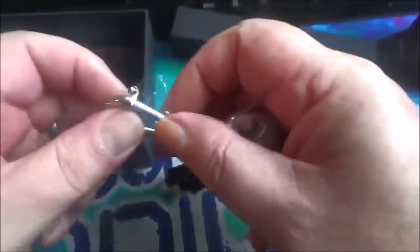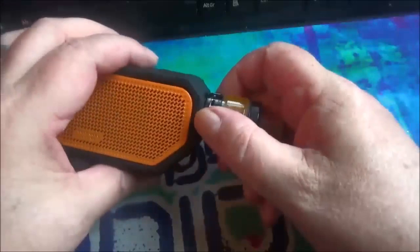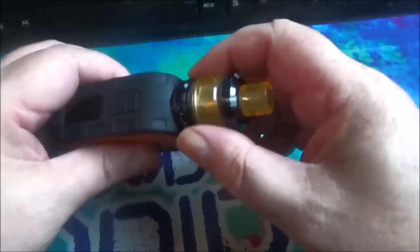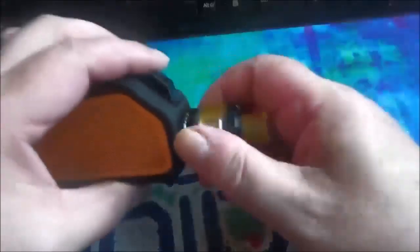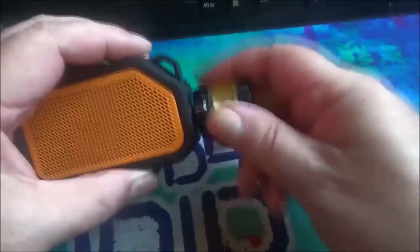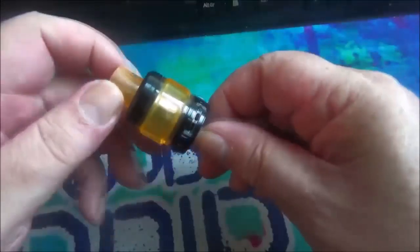We get a micro USB cable, a carabiner hook, and some O-rings for the tank. You actually get two coils — the pre-installed one is the 1.3 ohm mouth-to-lung, and you also get a 0.2 direct-to-lung coil. The direct-to-lung is actually in the tank. I've put the other one down somewhere. Not that I'd use mouth-to-lung anyway — I'm not really that type of vaper these days.